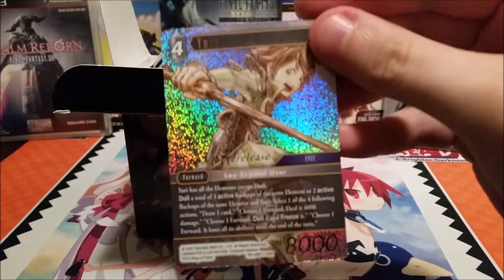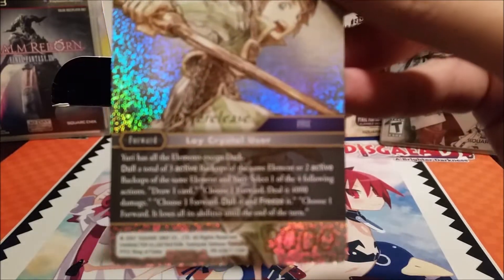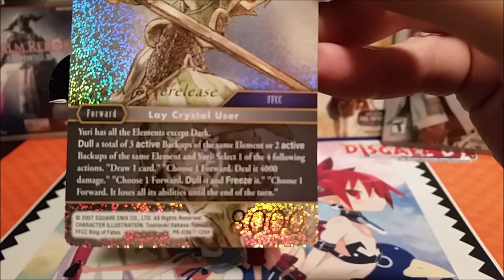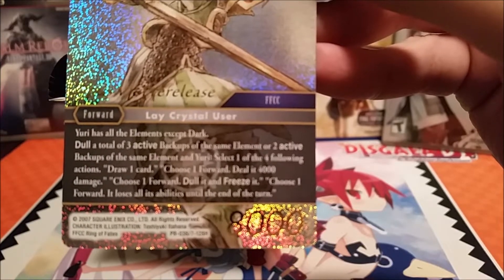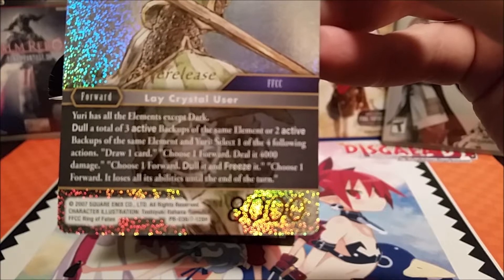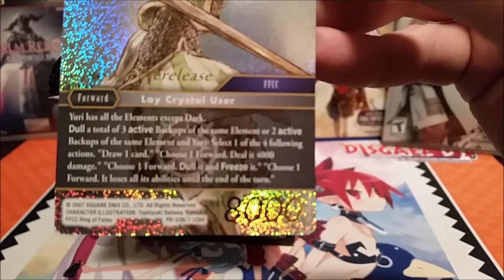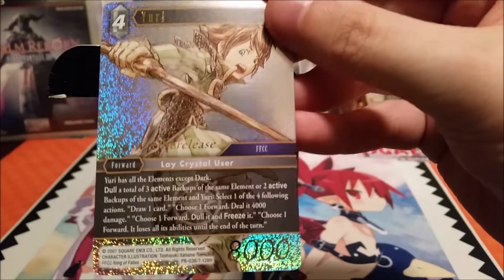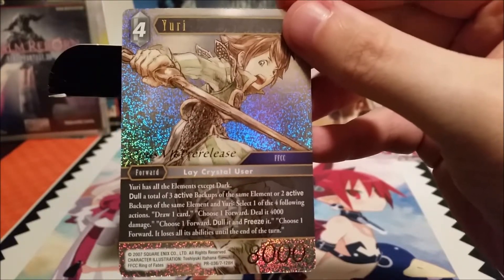The promo card you get in this kit is Yuri. It has the pre-release stamp — it's hard to read because it is foil. Yuri has all elements except dark. If you control a total of three active backups of the same element, or two active backups of the same element and Yuri, select one of the following actions: draw a card; choose a forward and deal it 4,000 damage; choose one forward, dull it and freeze it; or choose one forward and it loses all abilities until end of turn. It has 8,000 power and is considered a promo. Every kit comes with one of these, and I was lucky enough to do well in a draft so I got an additional one.